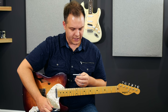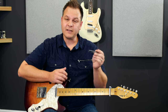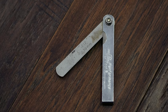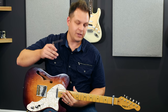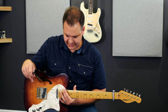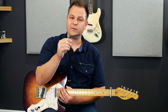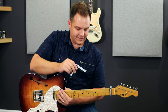So here's how you measure how much neck relief you have. You're going to need two tools: the first is a capo, which you put on the first fret, and the second is a feeler gauge. This is a 0.012, or 12 thousandths of an inch, gauge — that's 0.3 millimeters. You put the capo on the first fret and fret your guitar somewhere around the 17th fret, typically where the neck meets the body, and you want there to be 0.012 inches of clearance between the string and the fret at the 7th fret.